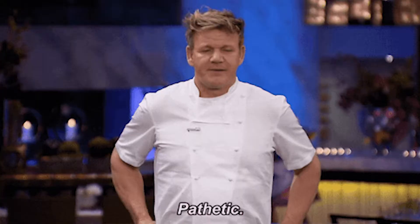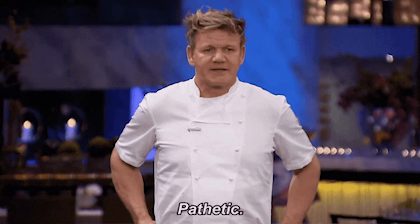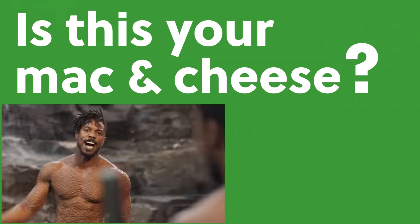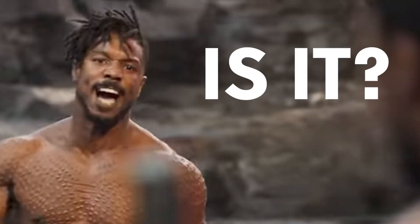Dry, sad, pathetic. Is this your mac and cheese? Well, is it?